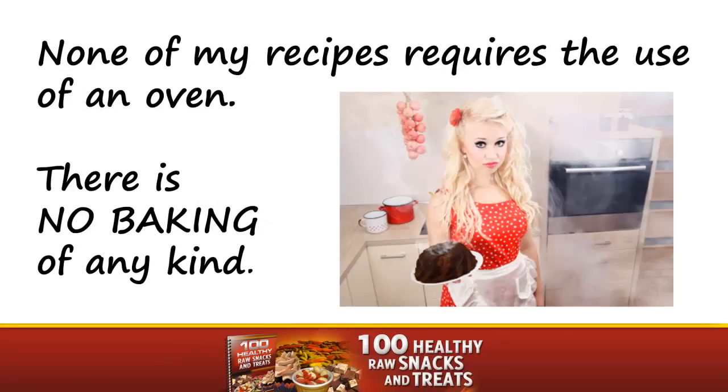None of my recipes require the use of an oven. There is no baking of any kind.